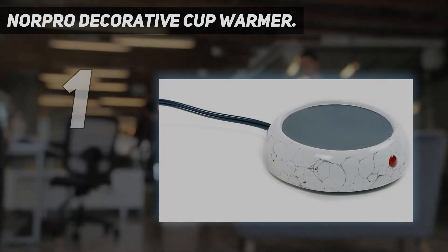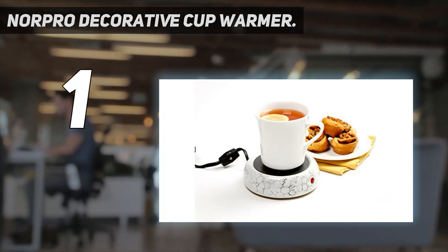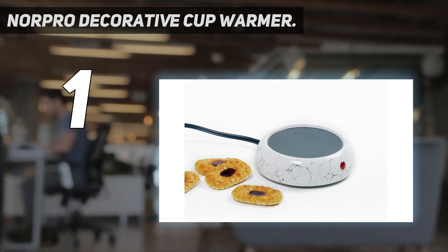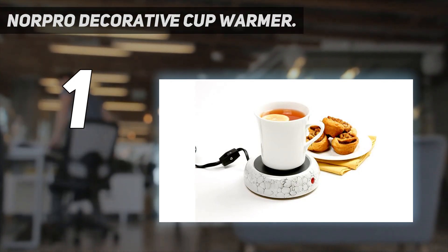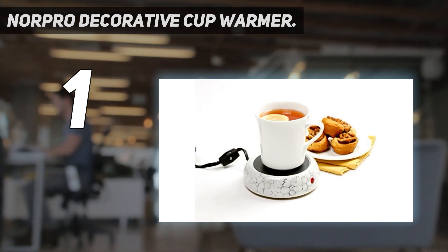And number 1: Norpro Decorative Cup Warmer. The Norpro Coffee Warmer is both functional and stylish. It has a heating plate that measures 3.75 inches, which is wider than some others, accommodating bigger mugs. It also includes an extra-long cord measuring 60 inches, allowing you flexibility as to where you can use it. The on/off switch at the front features a neon light indicator. This is a 24-watt warmer, which is on the higher end for a heating coaster. Reviewers say that it keeps coffee hot for about 3 hours, and the heating plate is non-stick and requires a simple wipe-down after each use.